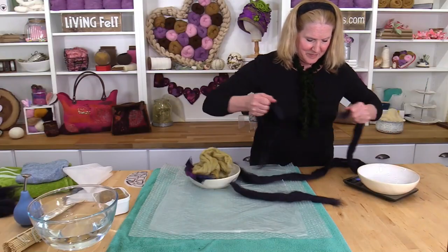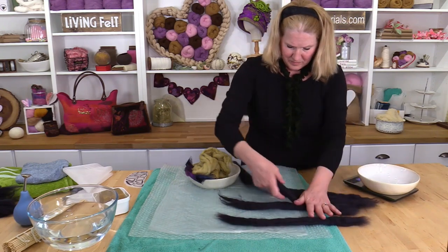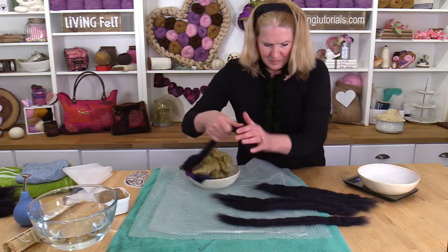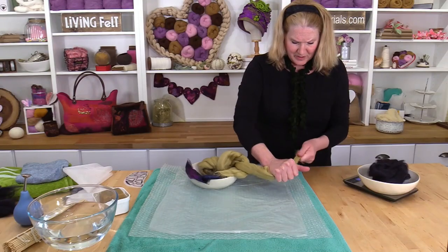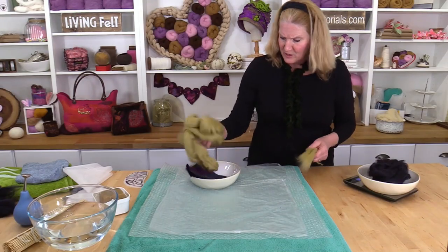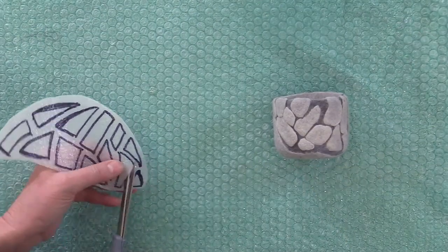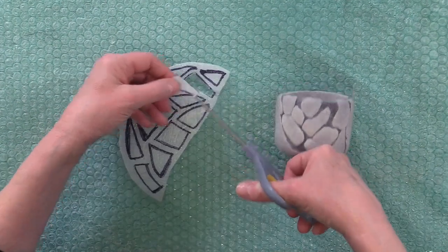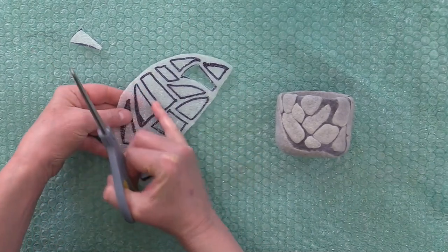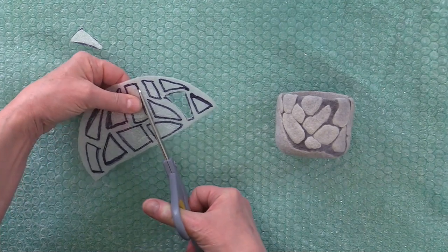Start by dividing our one ounce of wool into two strands. Divide the two strands into a total of six lengths. I'm just going to need just a little bit of this contrasting color, so I'm just going to cut these little markings here. You can use any design that you want — just leave a little space in between each of your design elements.